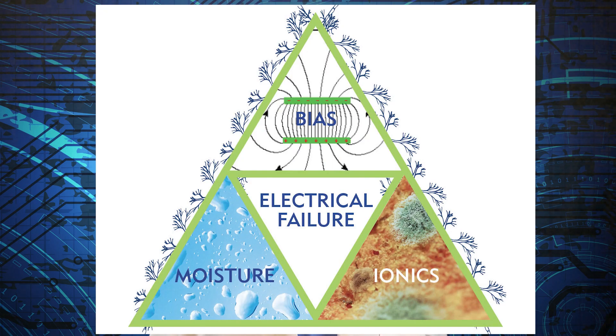So consider how dendrites form. There needs to be moisture and there needs to be an electrical bias. Also, the presence of contamination on the surface can facilitate the growth of these dendrites.